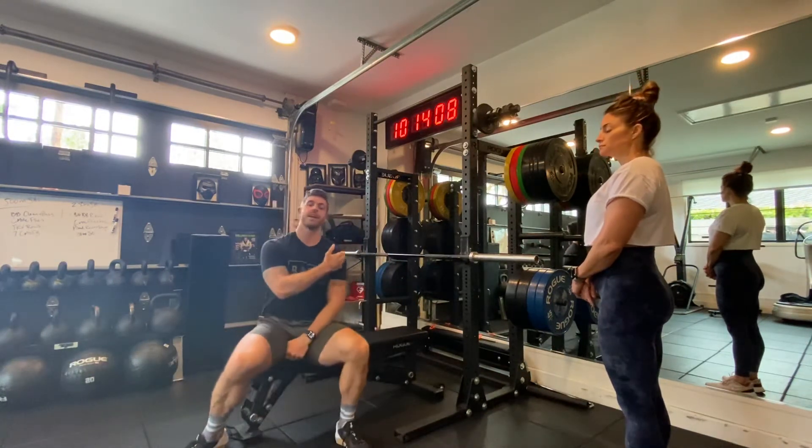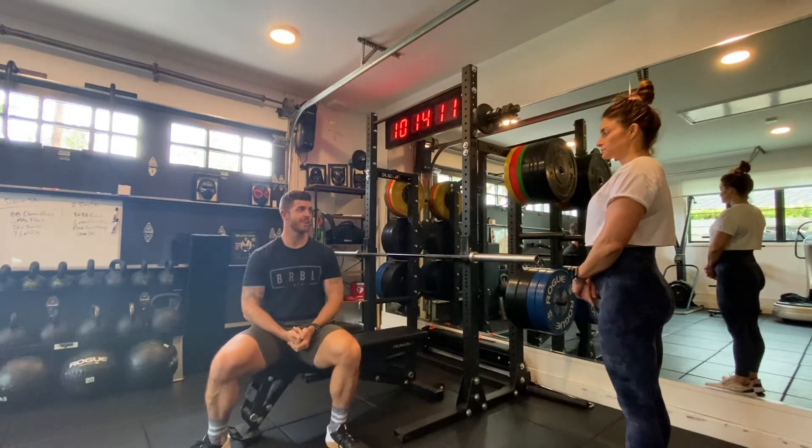The main muscles we're targeting are the pectoralis major — that's our primary mover. Our secondary movers are the anterior deltoid and the tricep. Are you ready to try it? Yes? Okay.